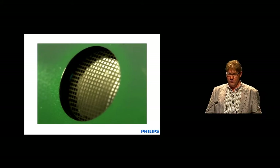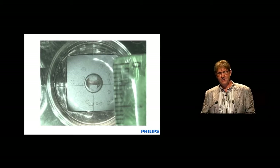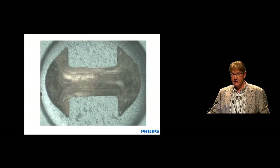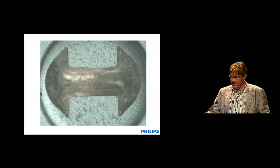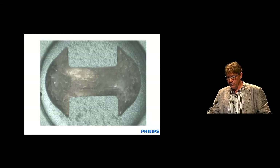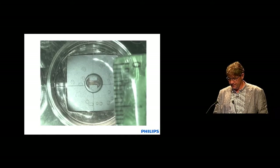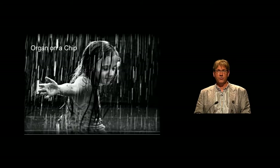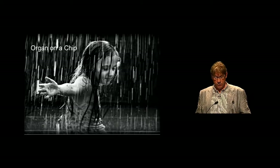This already looks a little bit living, and this is a membrane which is indeed living — or at least there is living matter on it. This is a membrane made in a more or less similar technology which is stretching, and on top of this membrane there are cells being stretched.